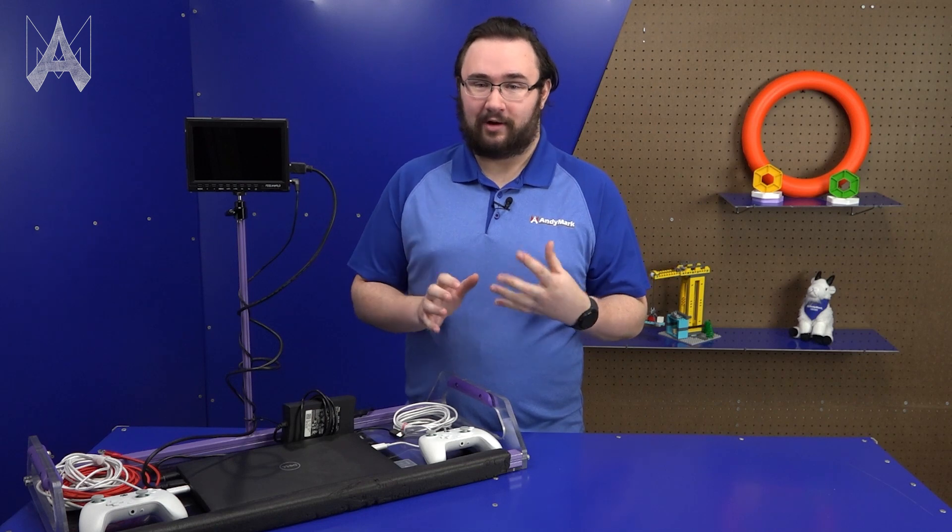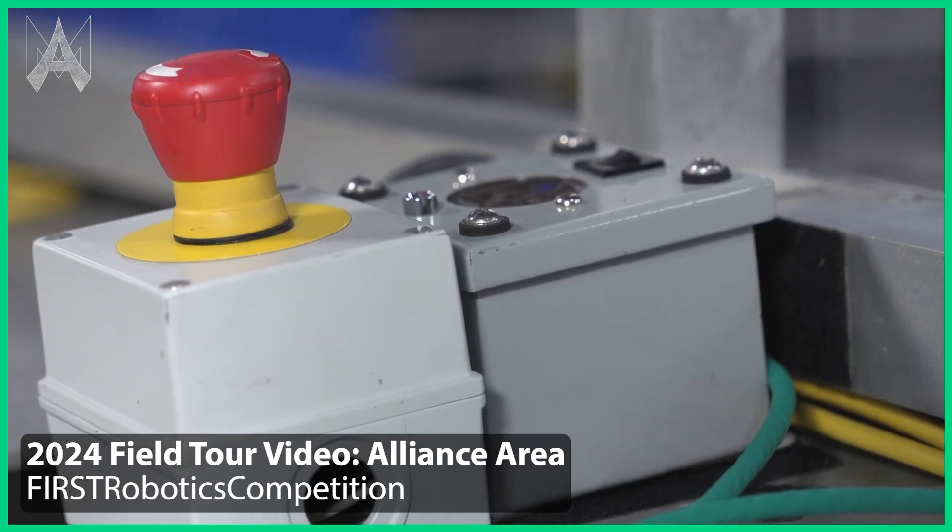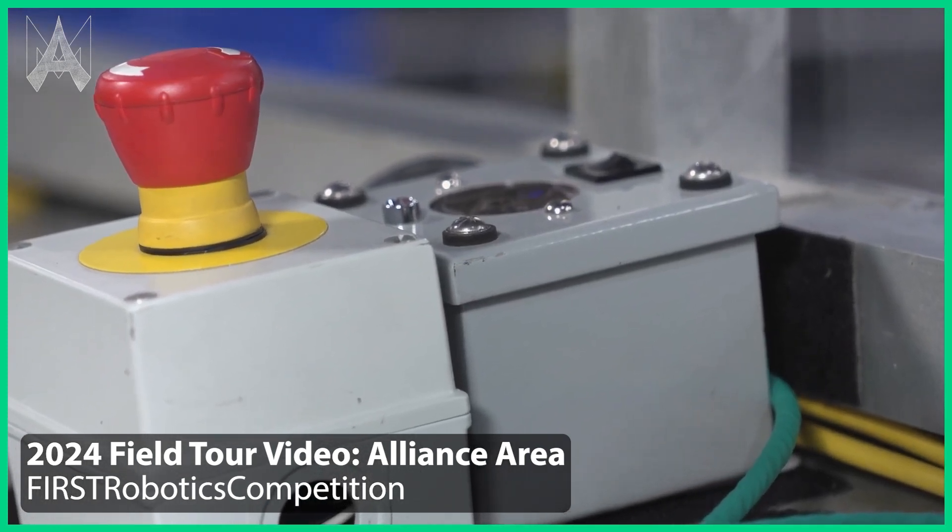Also make sure that you bring your power adapter for your operator console to the field. You do not want to leave it in your pit or in someone's backpack anywhere else but with the laptop. There is an outlet available to you on the field for you to plug in your laptop or anything else that might be on your operator console — please use it.